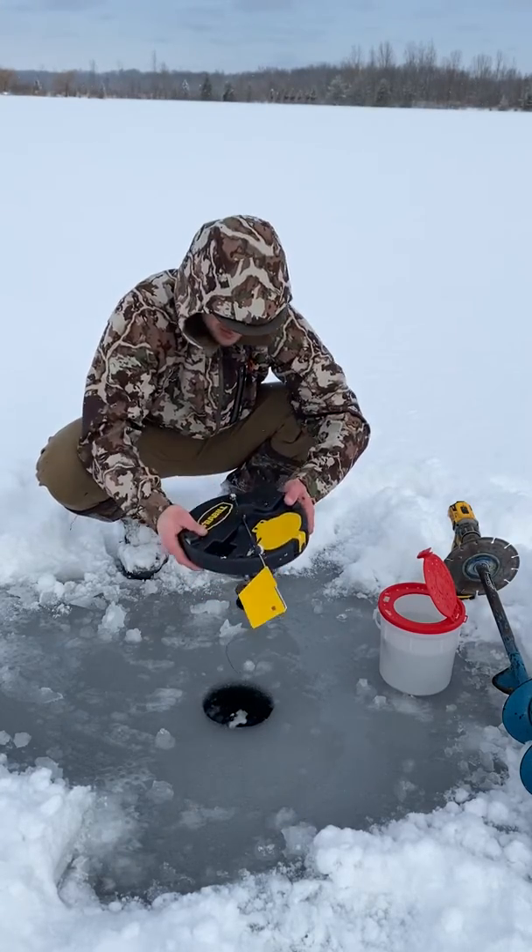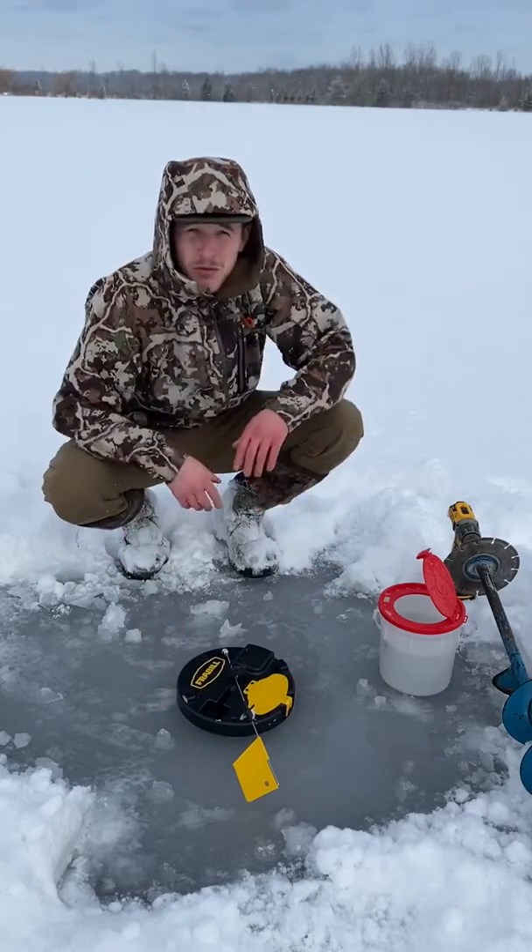So I'm going to put it on, put it right down in, and we're fishing. It's as easy as that.